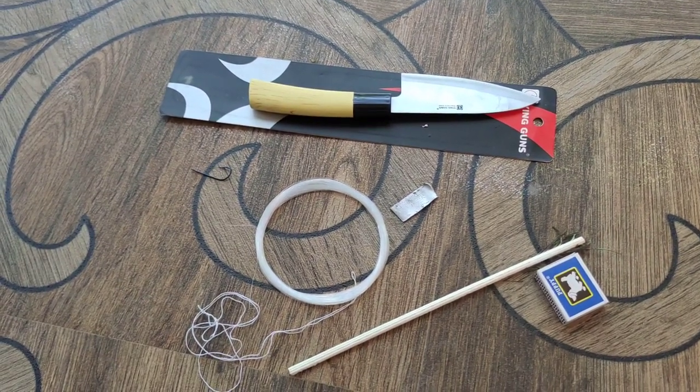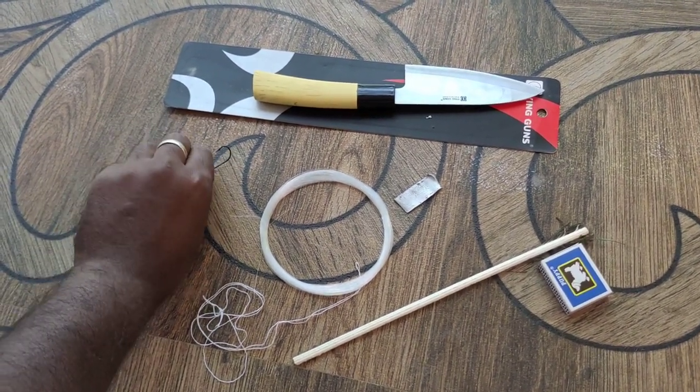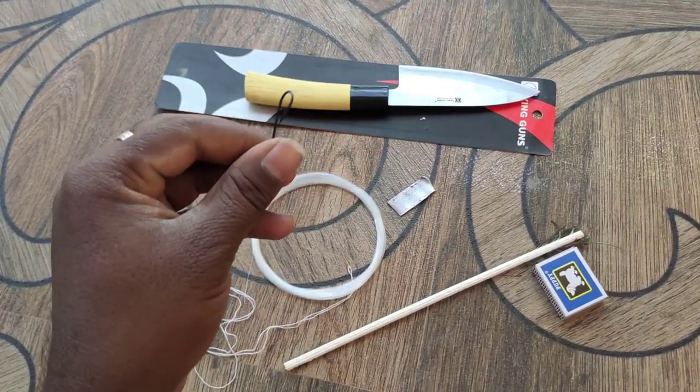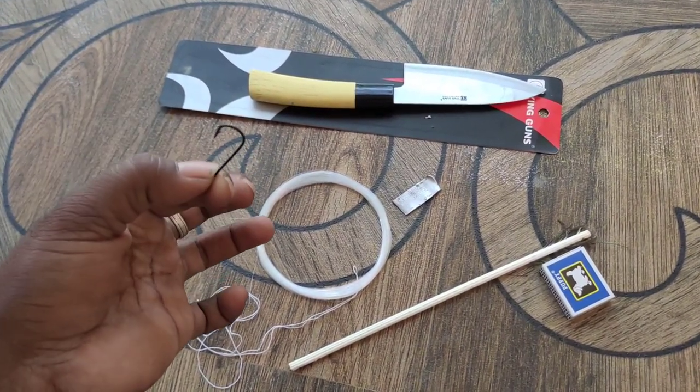Hello guys, we will talk about how to do this video. We will talk about a fire piece.